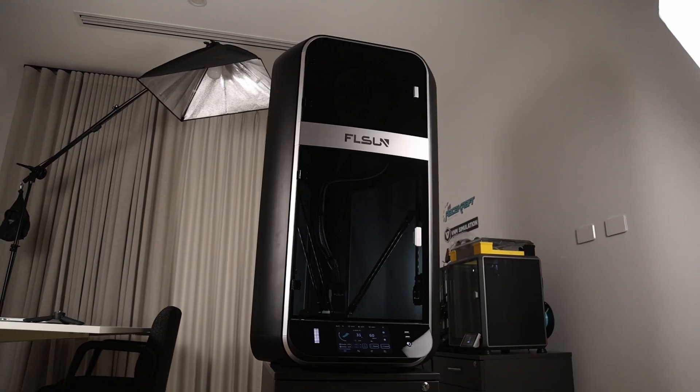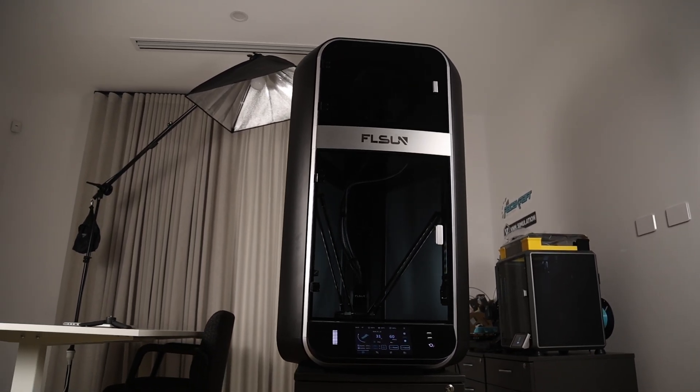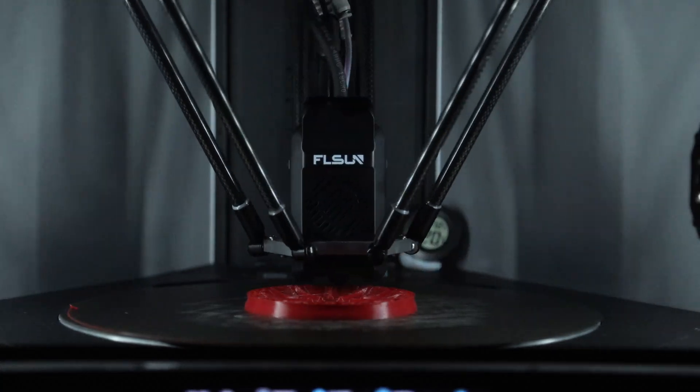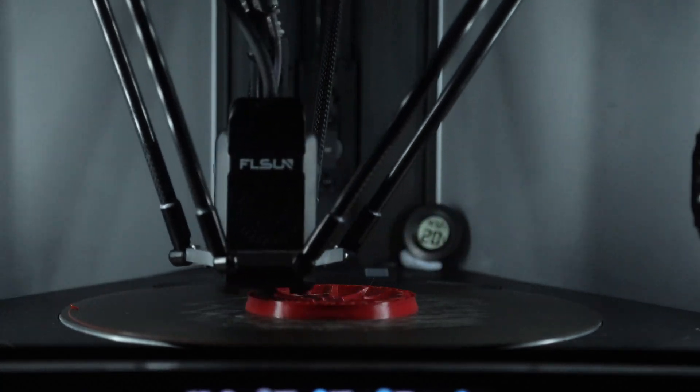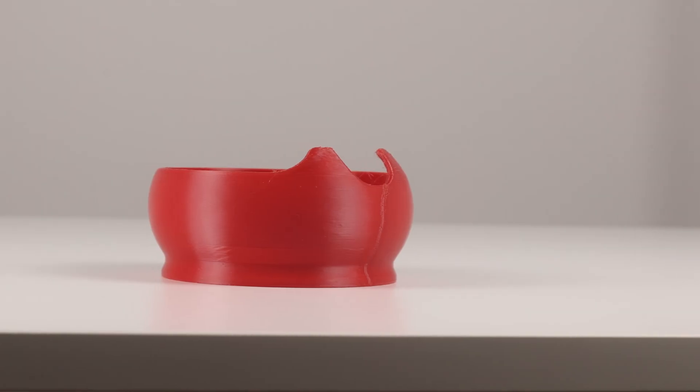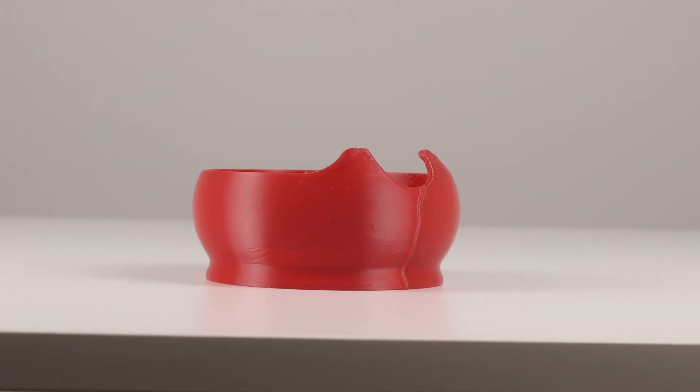Hey guys, I'm back with another 3D printer review. This time it's the FL Sun S1, which is to my knowledge the fastest consumer 3D printer that you can buy. I've had this unit for the last two weeks and I've been printing mainly nylon, polycarbonate, and ABS on it. And overall, I think it's quite a good printer.